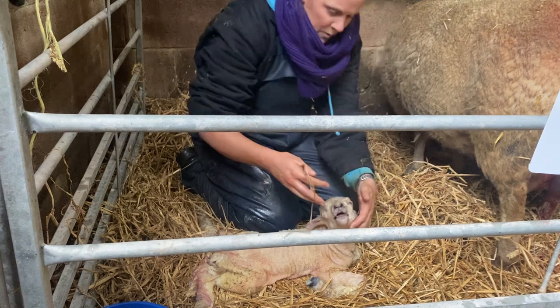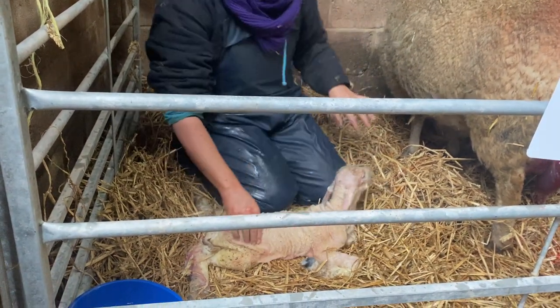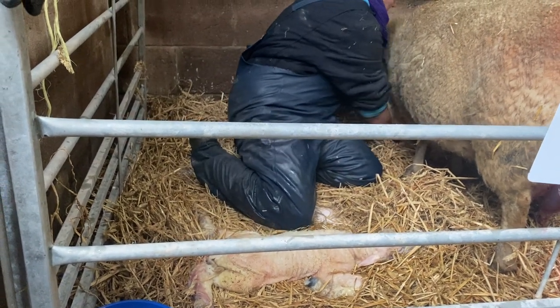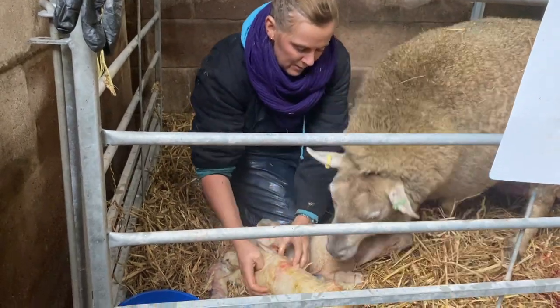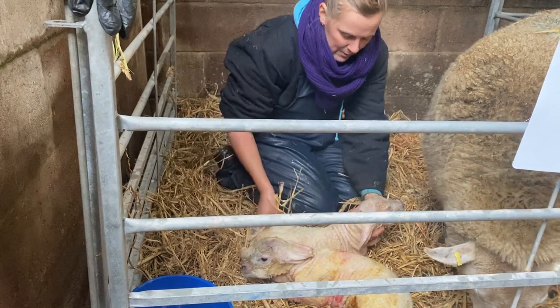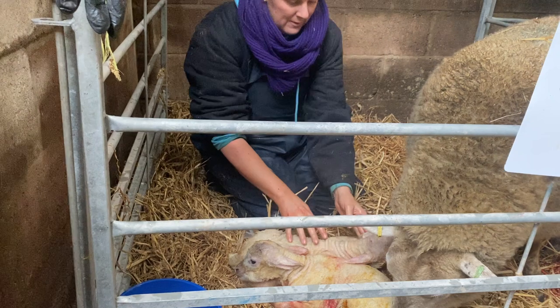You need your mum now. Here's Sharon. We've got two babies — there you go.